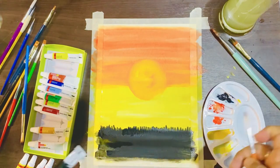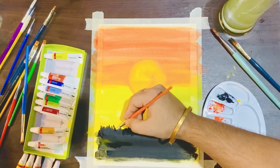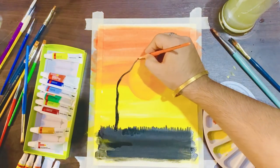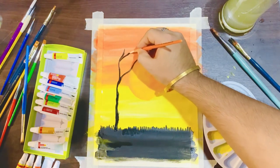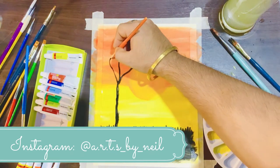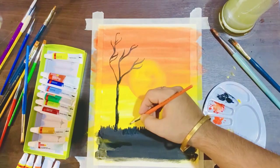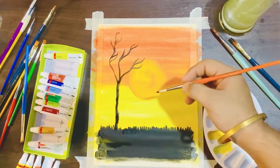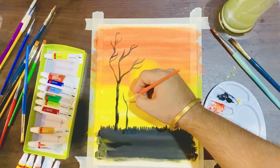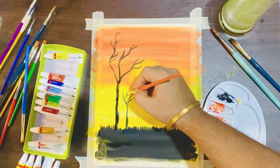Now we are going to make some trees to make it look more realistic. When you are making trees you should basically focus on the branches, because the leaves and other parts are very simple. Initially we are making one tree and then moving forward to another tree, making it smaller since it's farther from the first one, and using lighter color because it should look far away on the sheet.